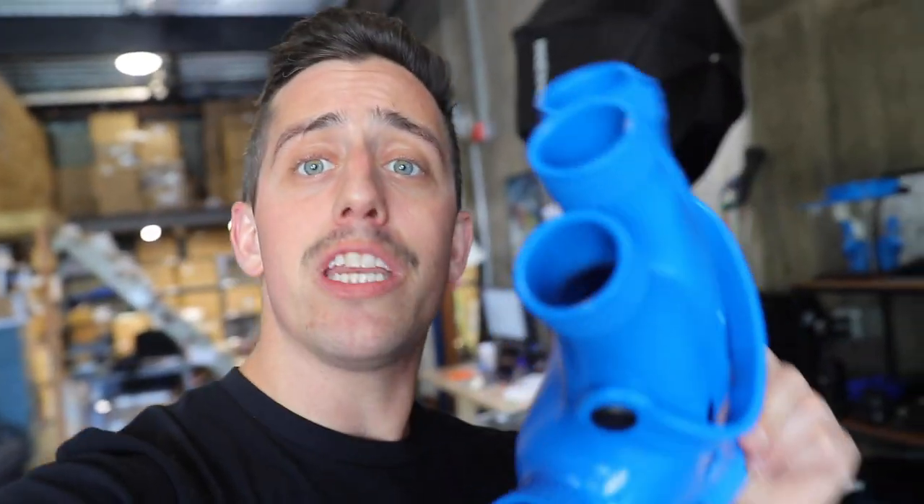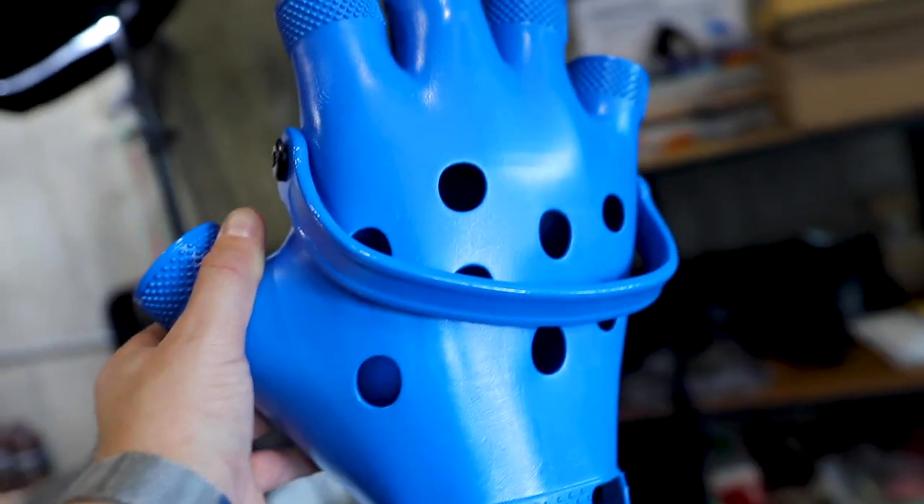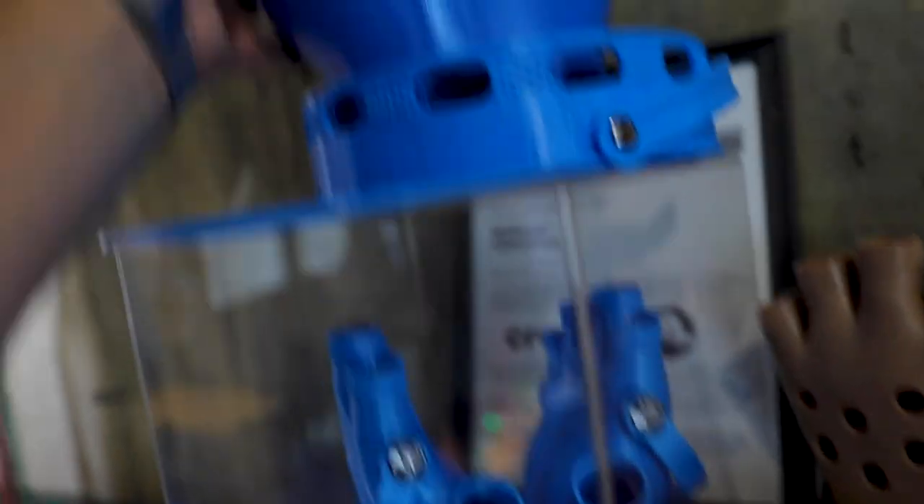The new toy that I have — I'm going to be giving one away, so stick around in this video to find out exactly how you can win one for yourself. It has nothing to do with the gator grips, we'll put these guys back.